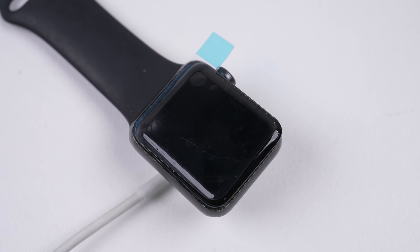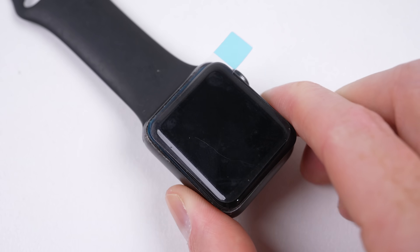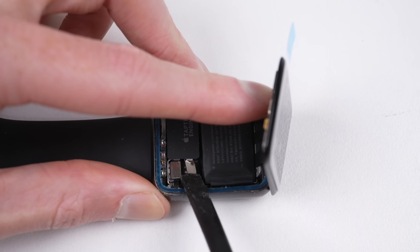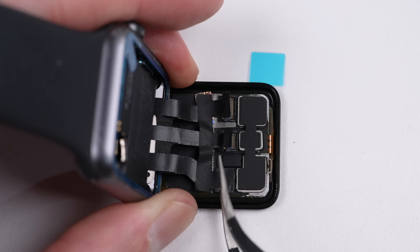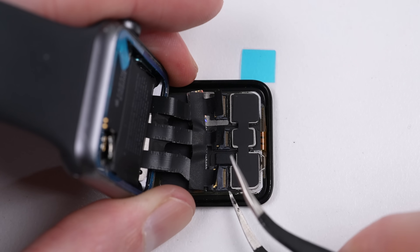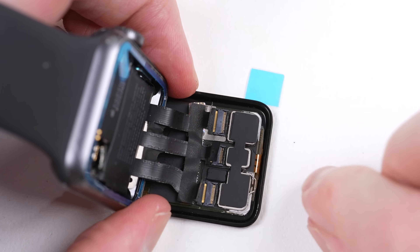However, even after doing this, it still isn't booting up. It has to be something with the new screen, so I checked the connections. The first and second ones look okay, but that third one looks like it's just out a fraction more, maybe a millimetre or so. So I'll detach it and reconnect it, hopefully resolving our issue.